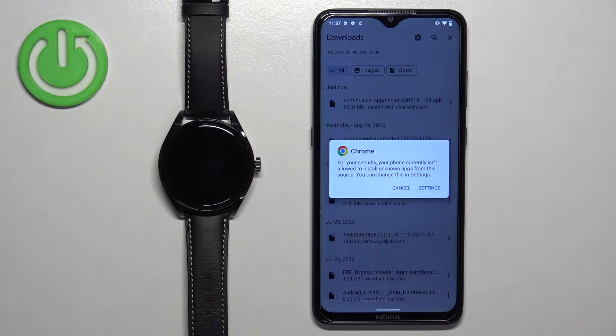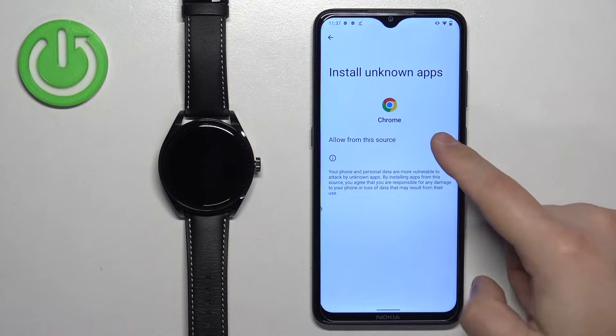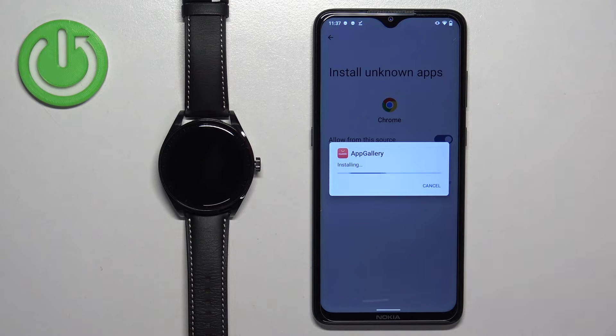If you see a pop-up, tap on settings. It will redirect you to install unknown apps. Allow the installation of unknown apps, then tap on install.